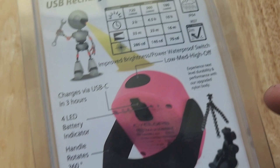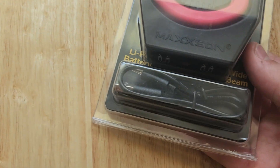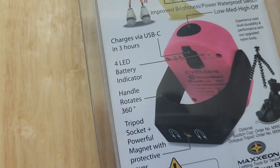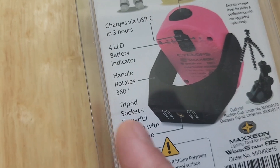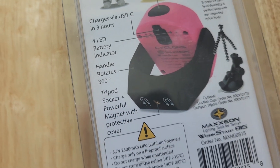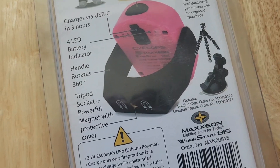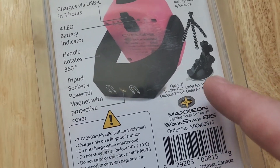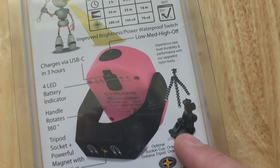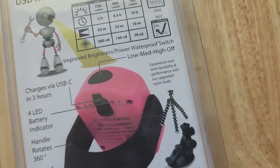Moving on down, we have rechargeable USB-C with three hours on the charge. It also has battery level indicators, which is really nice. You got a handle that rotates 360 degrees, and it also fits onto tripods and magnetic mounts that attach to surfaces like a car.